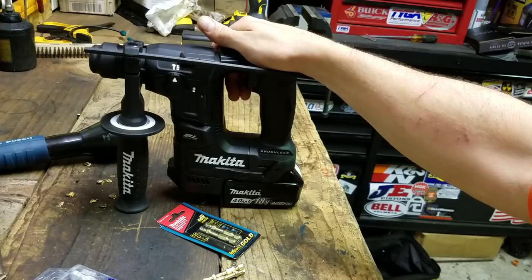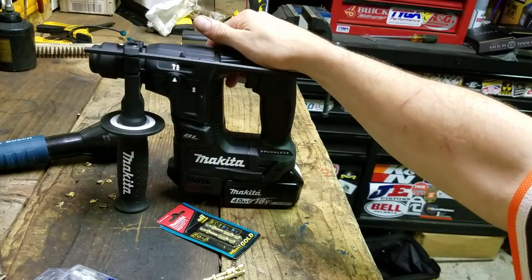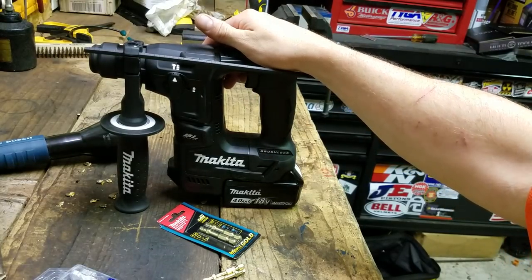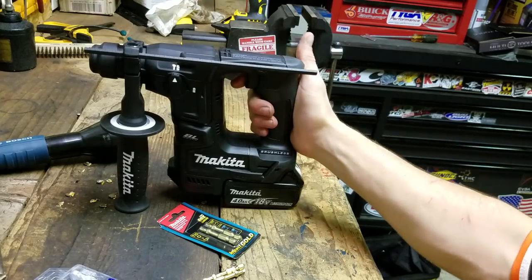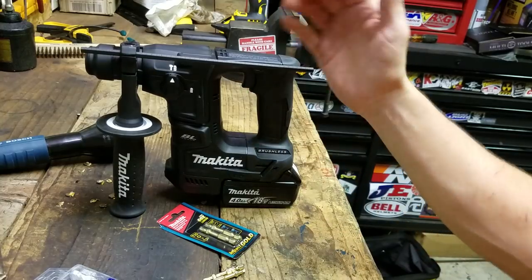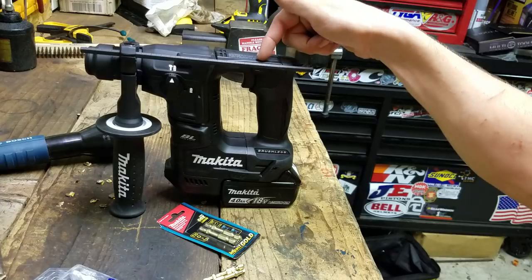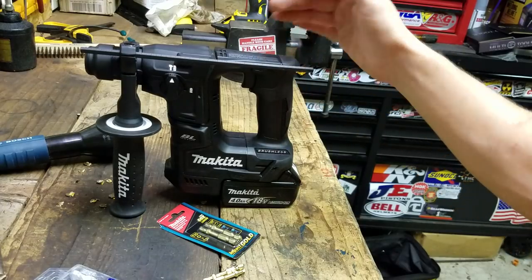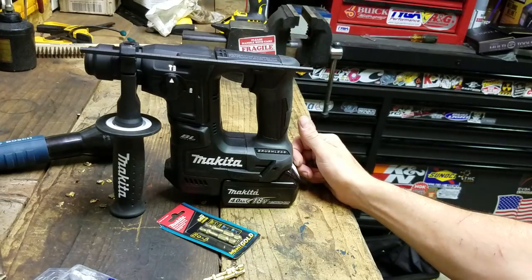It was kind of a joy to use because it was so light and so small. I have another cordless SDS that's capable of bigger bits and more torque, but if you want something easy to wield, easy to pick up, and you're going to be using it all day with smaller fasteners, this is the way to go — especially if you're already in the Makita battery platform.